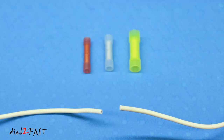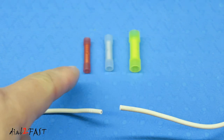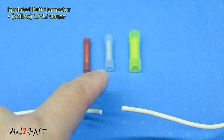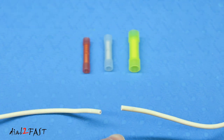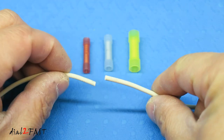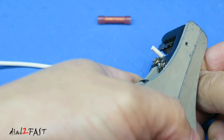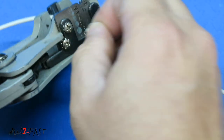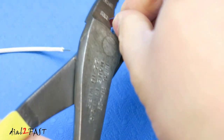One way of connecting the wires is with butt connectors. The yellow one fits 10 to 12 gauge wire, the blue one fits 14 to 16 gauge, and the red fits 18 to 22 gauge wire. Depending on what wire you have, choose the correct butt connector for the connection. This wire is 18 gauge so I'll use the red one. First I'll strip back about a quarter inch of the insulation, then using this crimper I'll place a butt connector into the die.